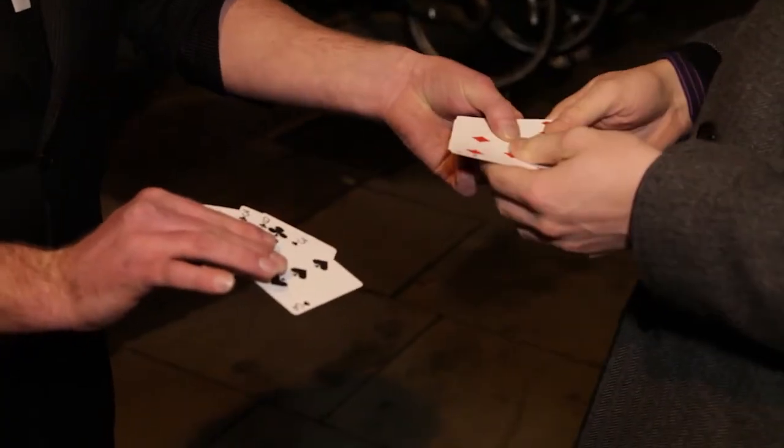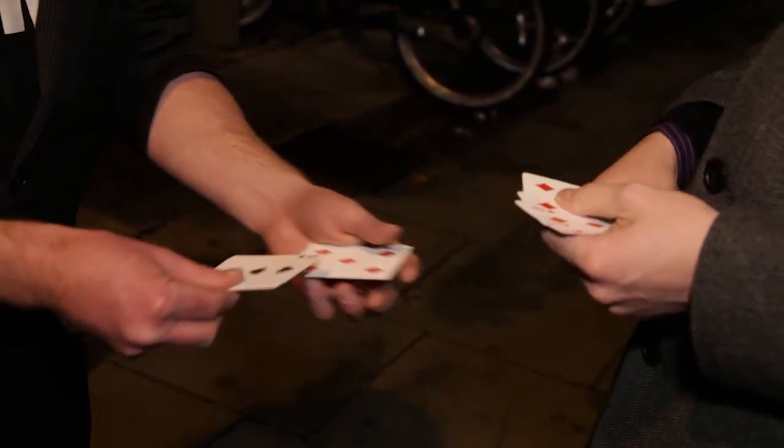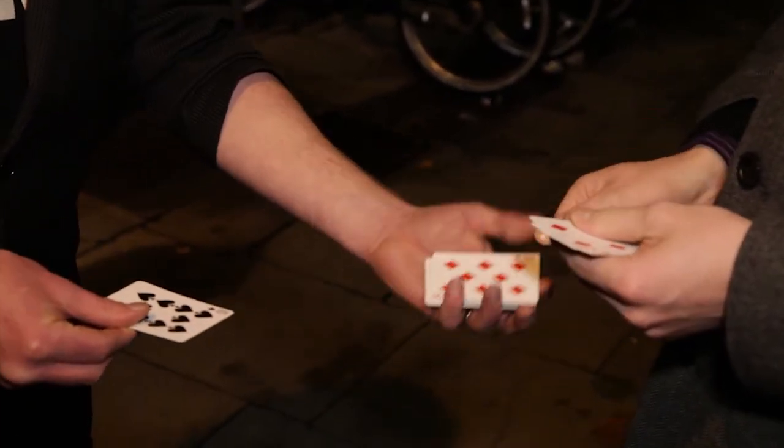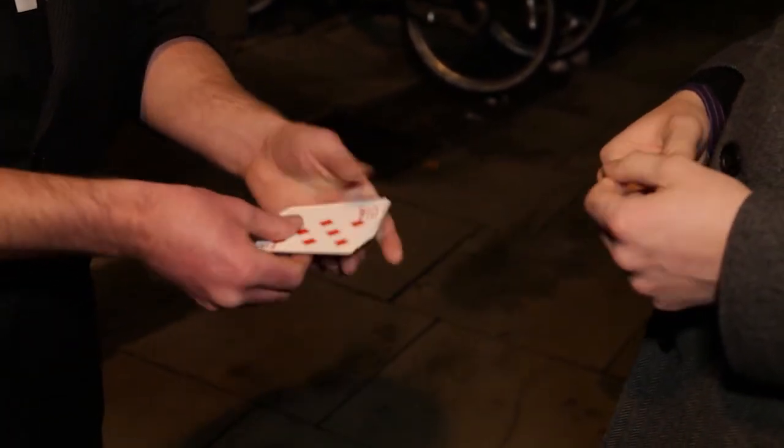We'll do that again — this time face up once more, but all face up. So those four red ones, you'll see it happen. So red one, black one, red one, black one, red one, black. Never mind.